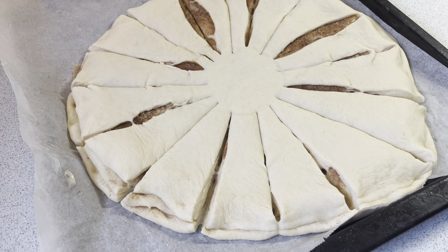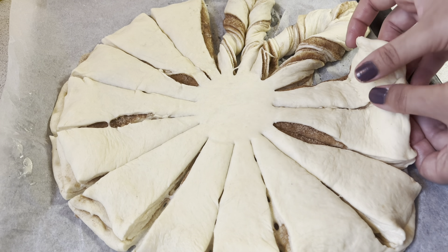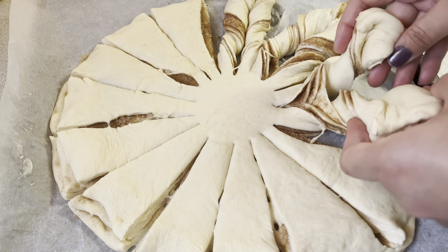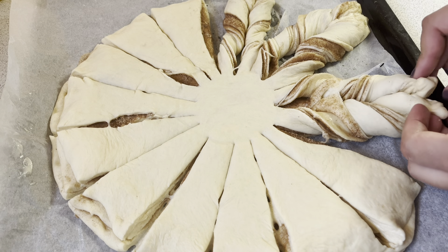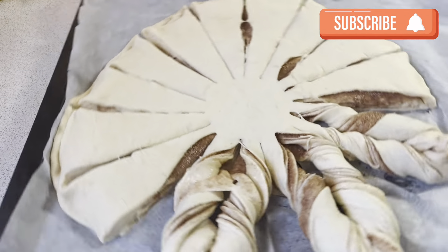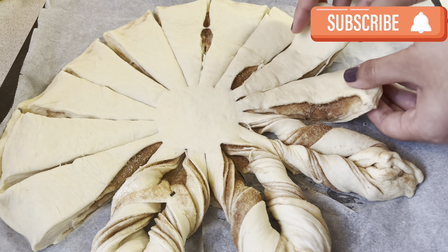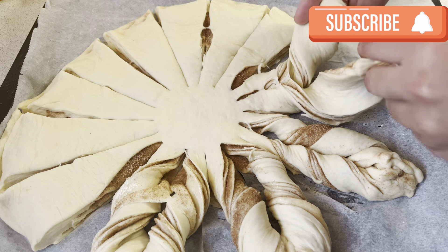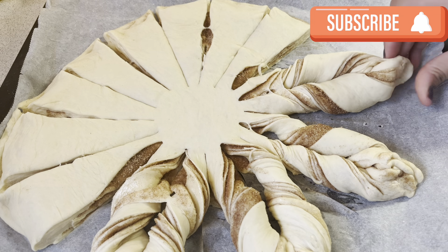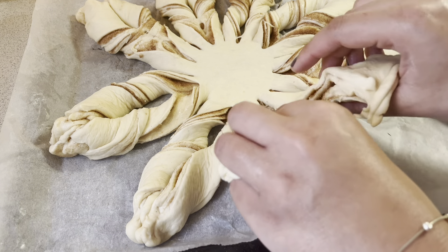Now I twist each piece — I twist it to one side and then the other, twisting twice. You can see the edges; I pinch the ends together to seal them. You can also put it in the fridge for a little while so that the dough sets properly.